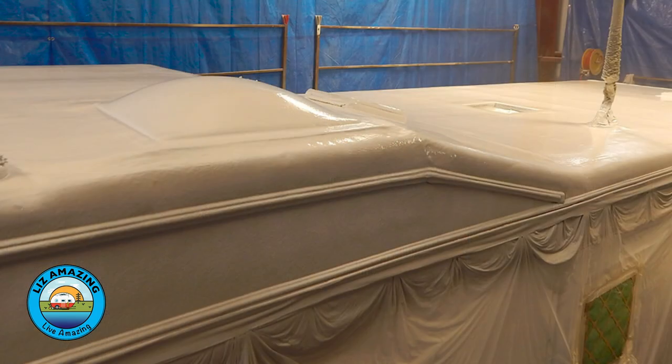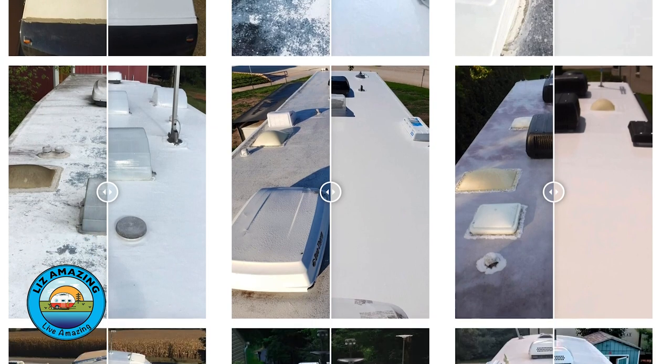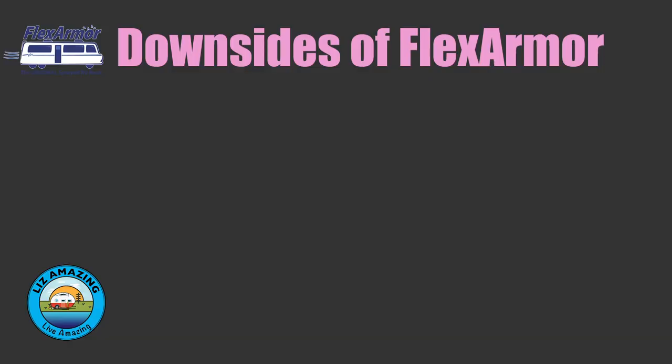With Flex Armor, everything comes off the roof — ACs, vents, fantastic fans — leaving essentially a bare roof with just the membrane. That allows them to seal all the way around where the AC units sit, which we love. RV Armor will also remove your ACs if you want, at $200 per unit, and they'll change the gasket while they're at it.